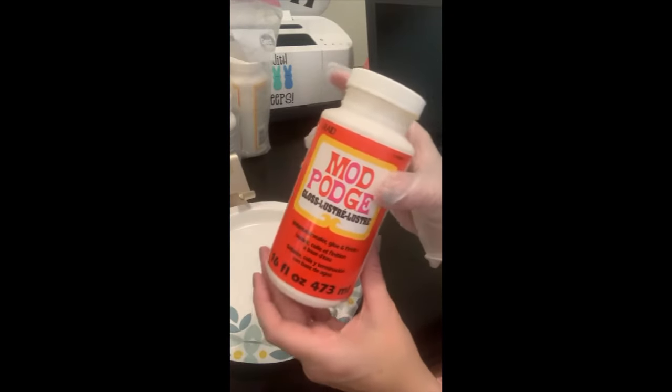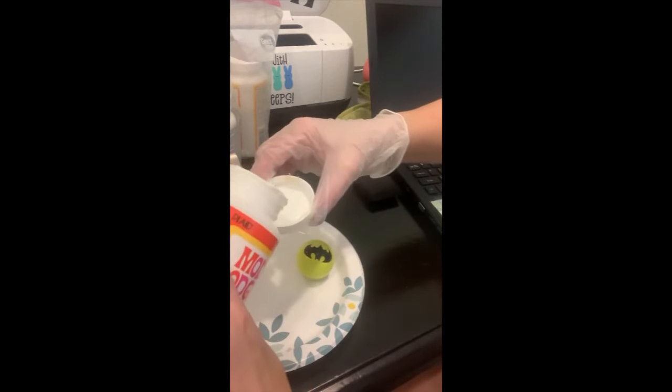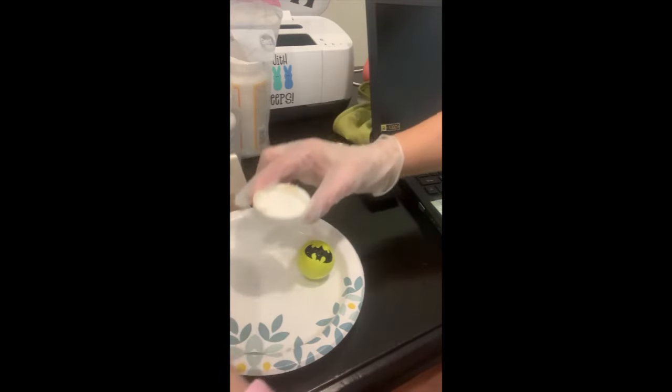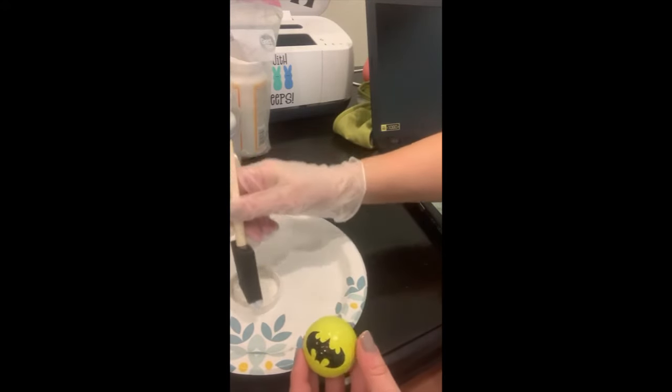I have another video on my channel where I use regular vinyl to personalize golf balls, so I haven't had any issues with the image coming off. But I decided to add a coat of Mod Podge over the regular vinyl to seal it, to help avoid the image from falling off in the future. So far, so good.